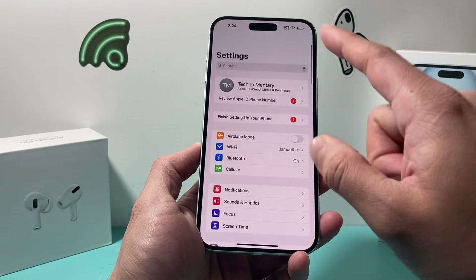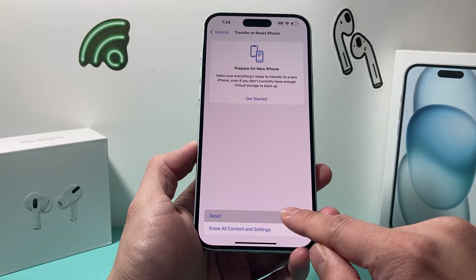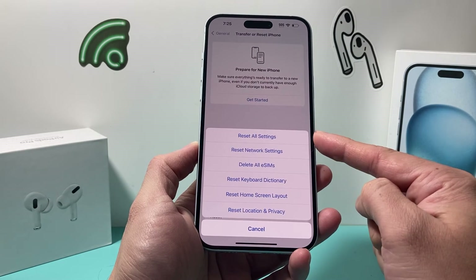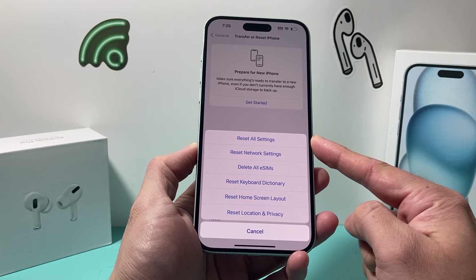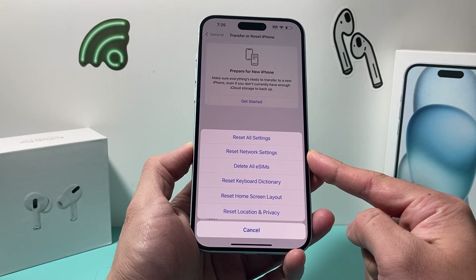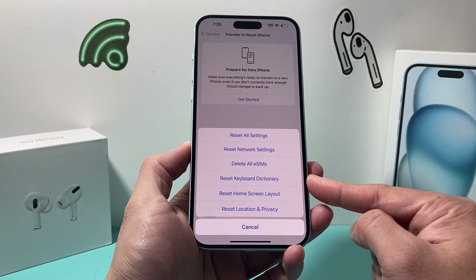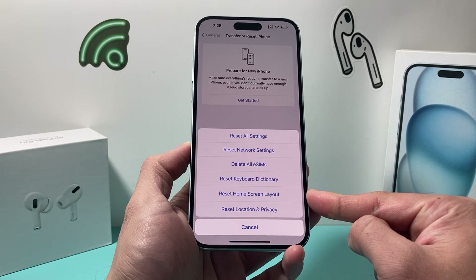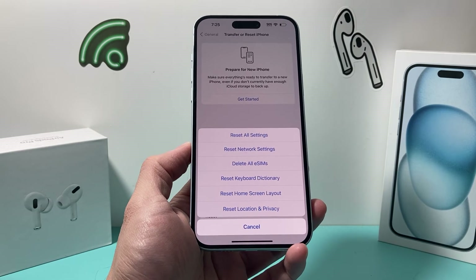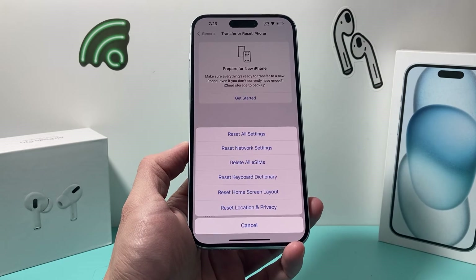If it's still not working after that, go into Settings, go to General, scroll down to Transfer or Reset iPhone, click Reset, and choose Reset All Settings. Resetting all settings will not delete any personal data like photos, videos, or apps, but it will reset network-related settings such as saved Wi-Fi passwords, Bluetooth connected devices, your keyboard dictionary, any custom home screen layout, and location and privacy settings. You'll have to set those up again, but no personal data will be lost.